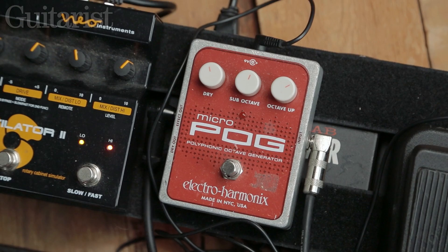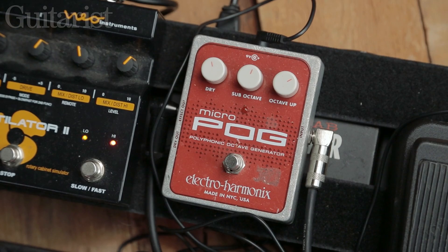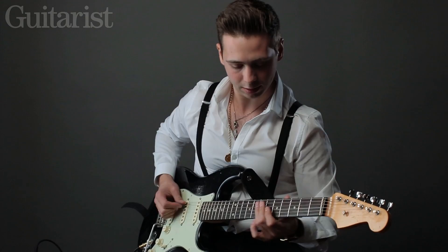On my new album, on a couple of tracks, I use something called a Micro POG, which is kind of like an octave pedal but a more modern octave pedal as I would describe it. I'll give that a blast for you.